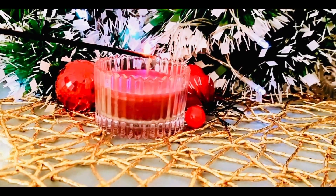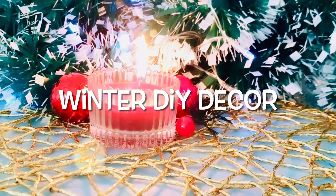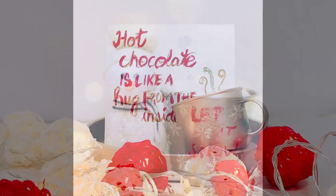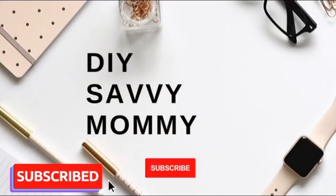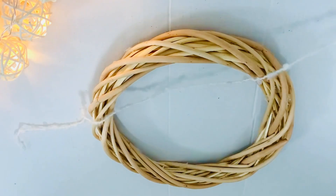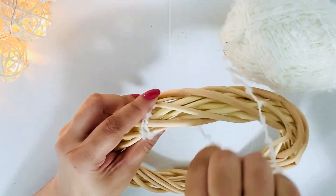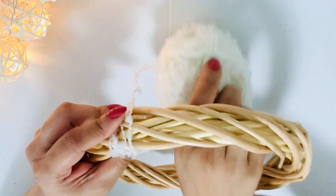Hey friends, welcome back to my channel DIY Savvy Mommy, and welcome if you're new here. I'm Kshidich and I love making DIYs, autumn decor and lifestyle videos. In today's video I'm sharing three super fun and easy winter-inspired DIY decor ideas. You can make them to perk up your space during the season and keep them until the winter season is over.